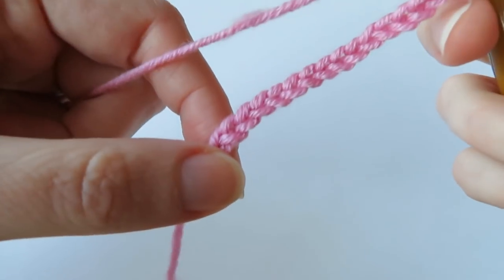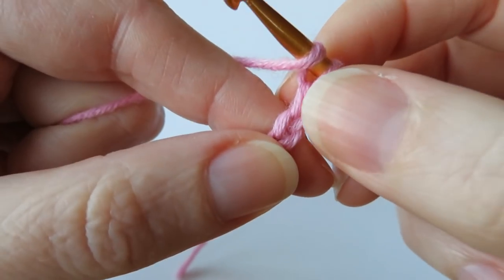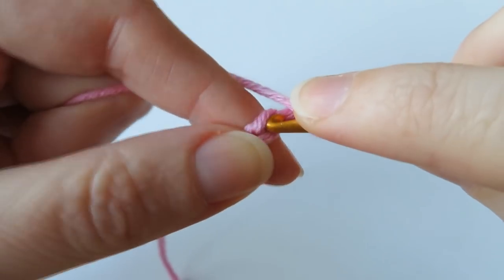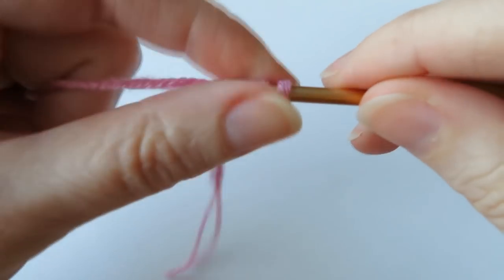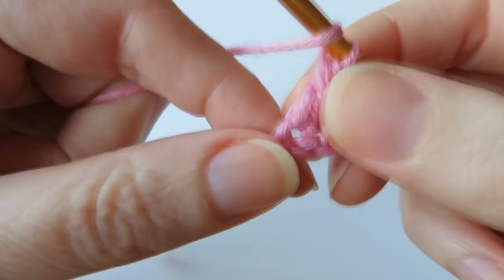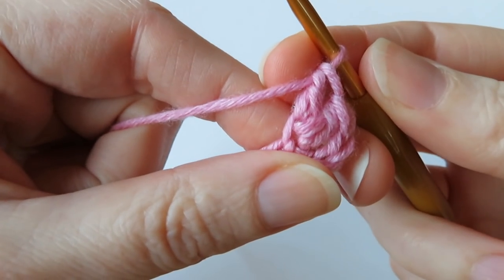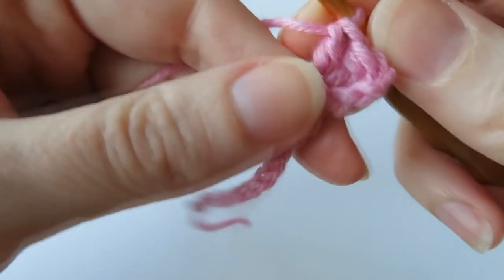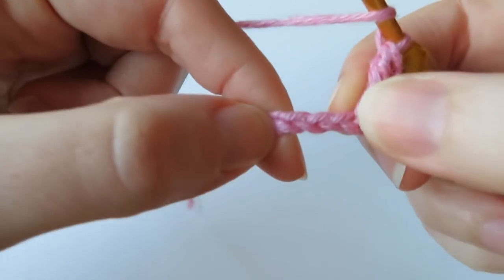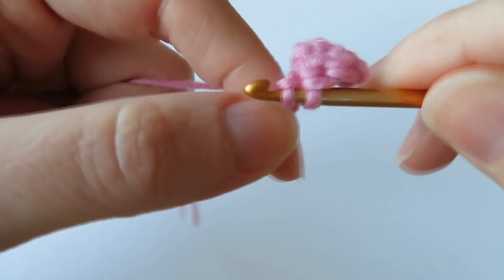We're going to do two double crochet in our fourth chain from hook. Yarn over — we don't count the loop on the hook — and count one, two, three, four. Put the hook into there and do a double crochet (treble crochet in UK terminology). We want two of those, so yarn over again and go back into the same chain. Then we're going to skip two chains — skip the next chain and the next — then in the next chain do one single crochet (double crochet in UK terminology).